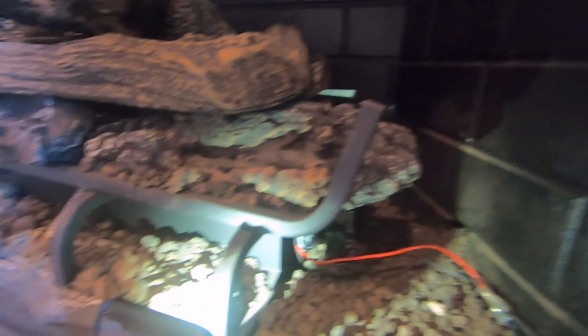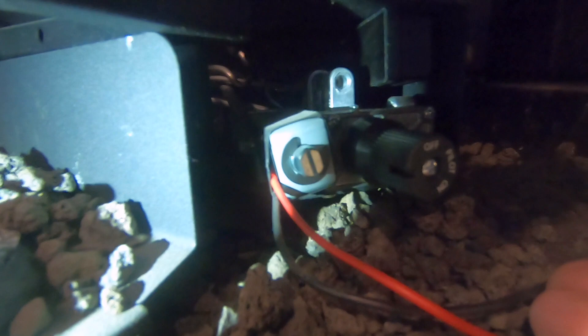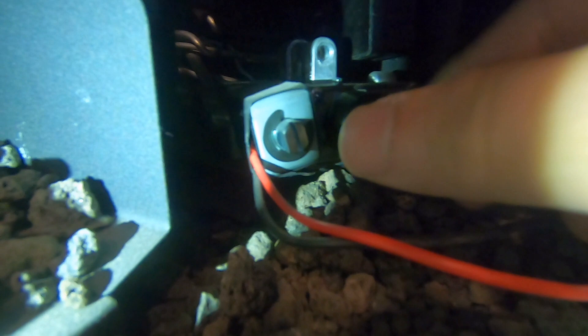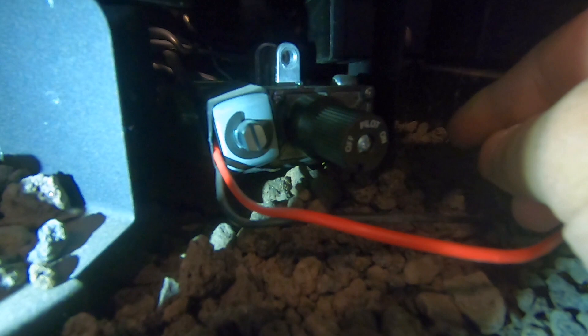Make sure this switch right here is still off, and now we're going to switch it to on and start trying to create the spark for the pilot to turn on. The indicator for mine is at the top at 12 o'clock noon right here, so I'm going to turn this to pilot.